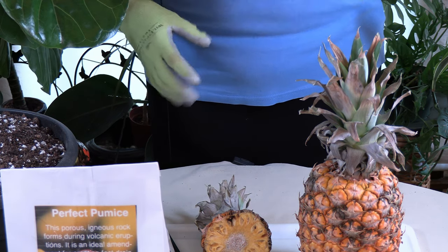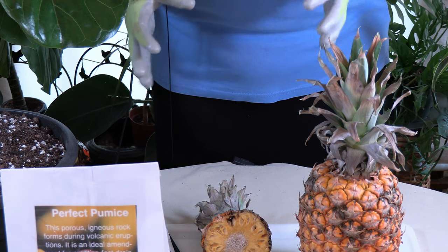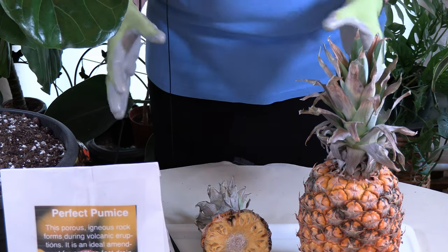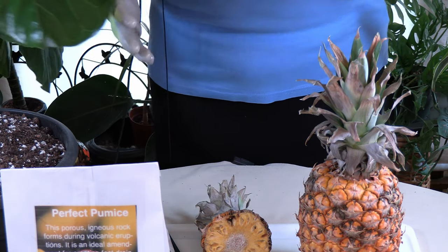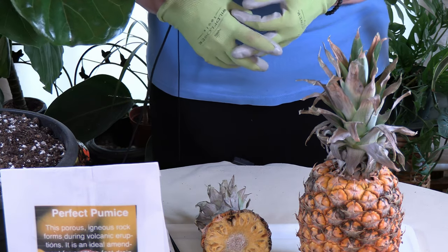It takes a while, and the pineapple that you do get — generally pineapples grown indoors are not all that big. So you're going to get a small, baby pineapple when it's all said and done, but it's just a really fun thing to do. It's even a fun project for younger people, although they need to have patience because it does take a long time.